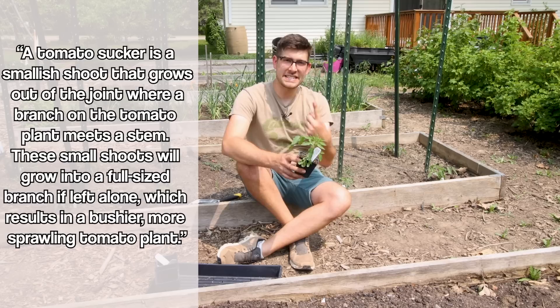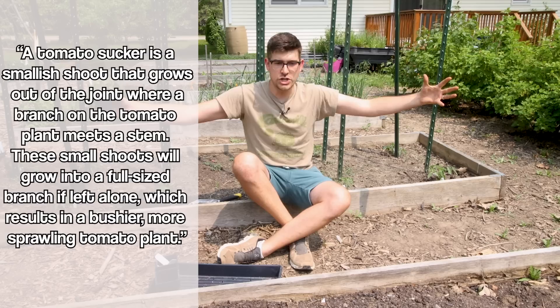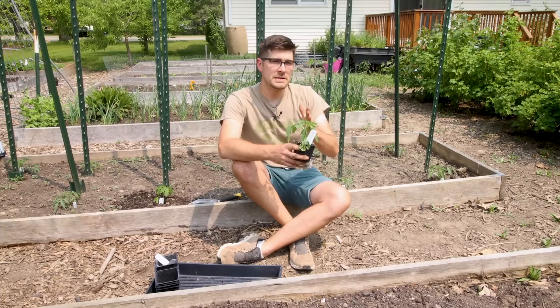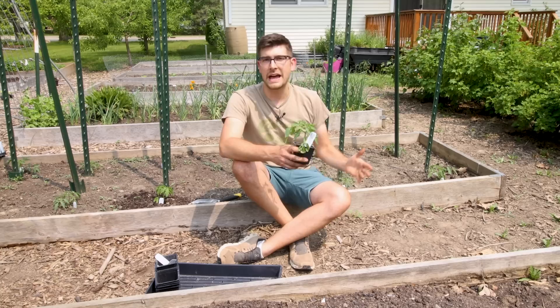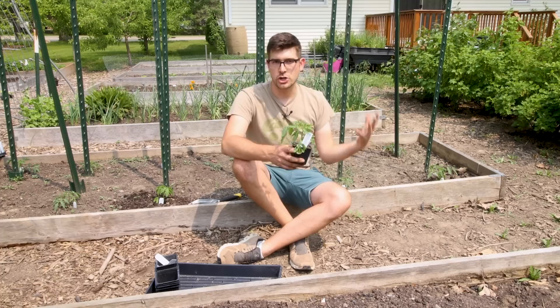When we grow them up these stakes here, we like to single-stem them and remove those suckers to make a cleaner plant. This allows us to plant closer together, which gives us more tomatoes. But if you had one plant and allowed it to bush out as big as possible, you'd have far more tomatoes than a single-stemmed plant. Those suckers will give fruit in climates that allow the plant to grow long enough — that's the big difference.